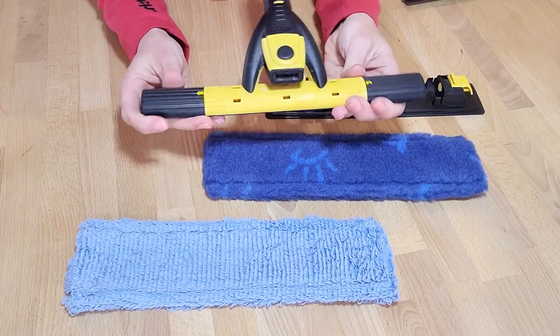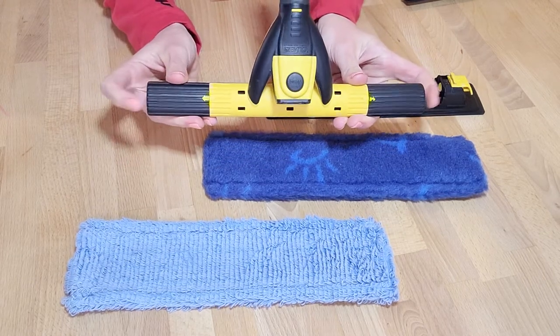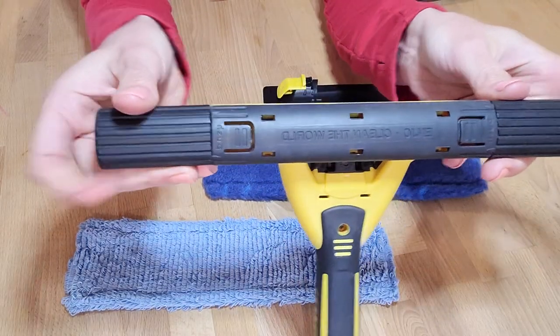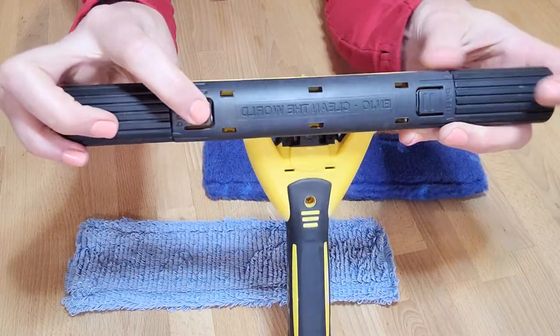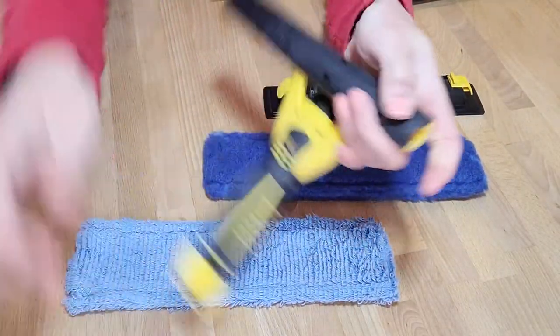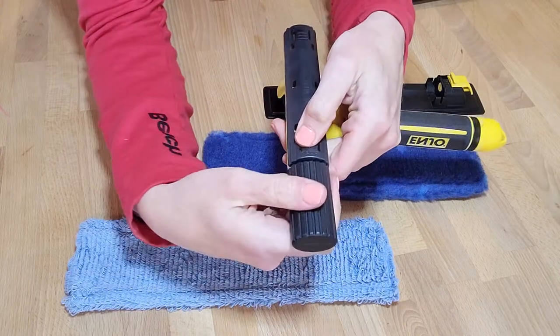What you want to do is take these end pieces off. How you do that is you push here where it says 'push' — push on each end — and then these end pieces will just pop right off.